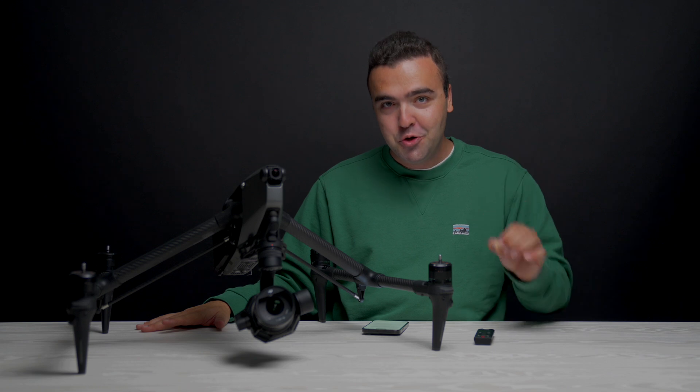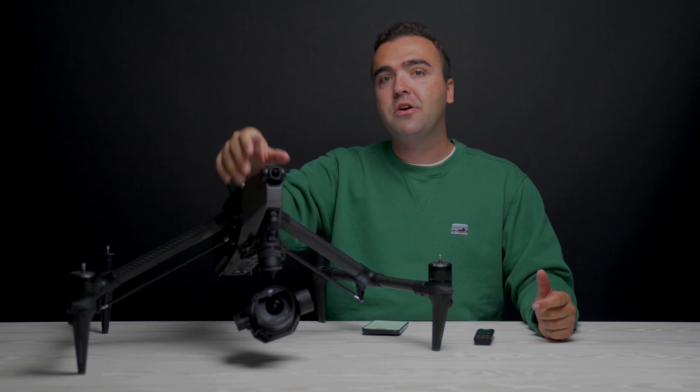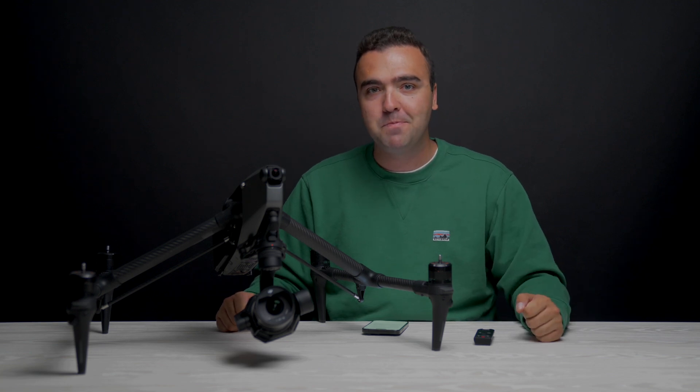There really are a lot of benefits that come from using a dual operator setup. But I think the days of using two people on one drone is coming to an end, as we got a brand new feature to the Inspire 3 called Vision Assist that really does change the way that I fly this drone and all of the other drones within DJI's lineup. Let's dive a little bit deeper into this, but before we do, a quick word from this video's sponsor, Squarespace.